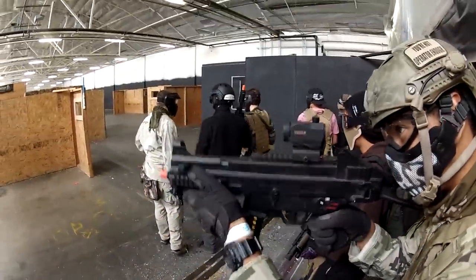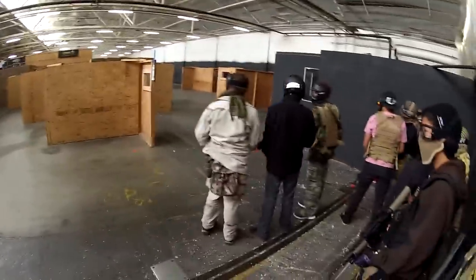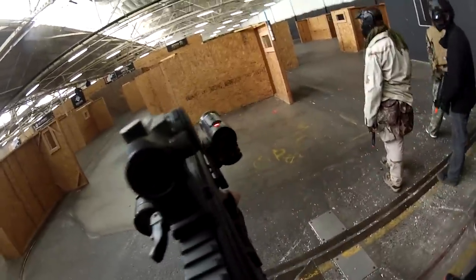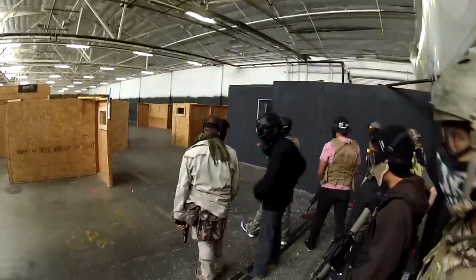Now onto the action. Myself and the Desert Fox are playing at Tac City South in Fullerton, Southern California, and we're both using our UMP45s. This field is extremely close quarters and fast paced, so it's perfect for this lightweight weapon.